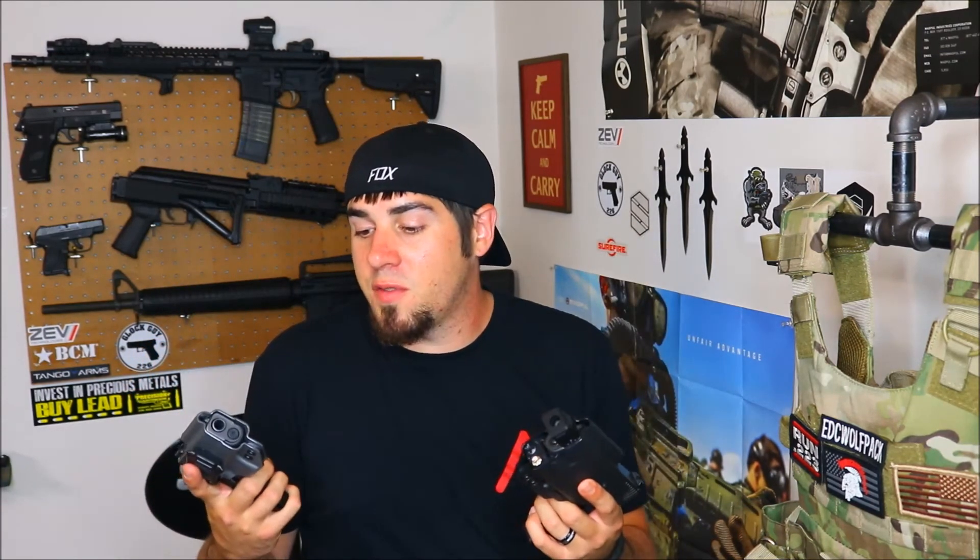When it comes to concealed carry, holsters are super important. Your belt and your holster are just as important as what gun you choose to carry. I am going to be doing some more testing on these holsters — I just wanted to give you guys a little preview of them. Let me know if you have a GunCraft holster and have some thoughts on it. Please like, share, and subscribe. I appreciate every single one of you guys watching — have a good night.